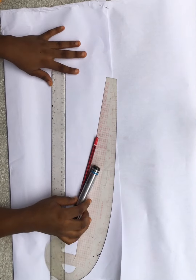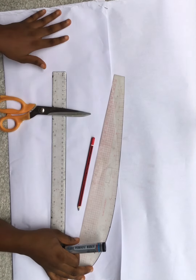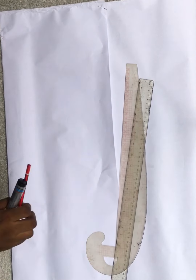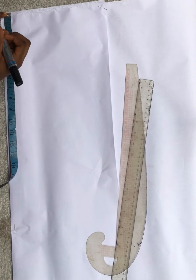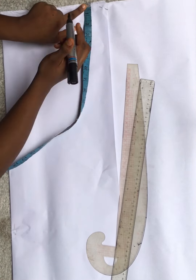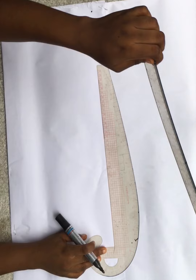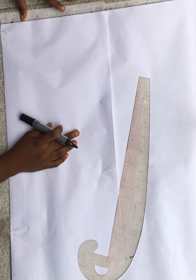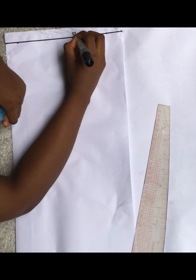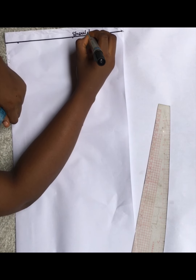To get started, you need to have your pattern paper. We have two colors: brown and white. Here I'm working with the white. I have my pattern paper folded into two, and I started off by marking three-quarter of an inch from the top of my paper. I connected that into a straight line using my ruler, and that line automatically becomes my shoulder line.